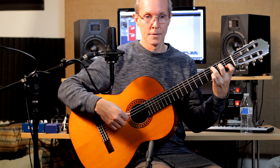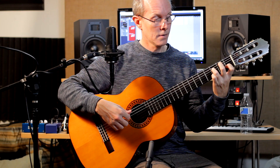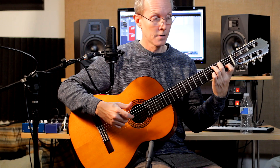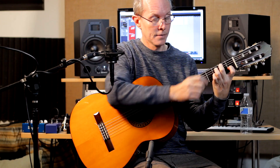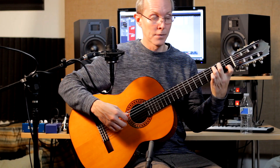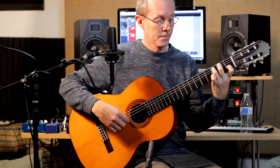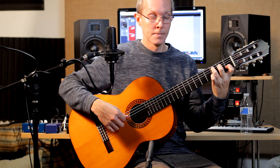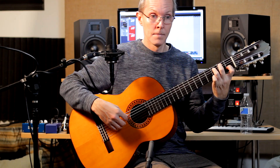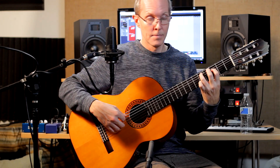Then the 5th string is going to go open, and 4th string is going to go to 3. And then the 5th string is going to go to 3. Then we're going to go to 5th string 2, and 2 and 3, with index still at 1st fret there. And then 5th string at 3. Then we're going to hop back up to the 5th fret to where we started again.